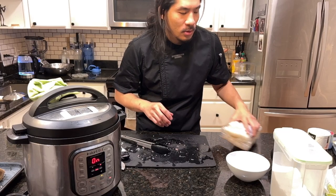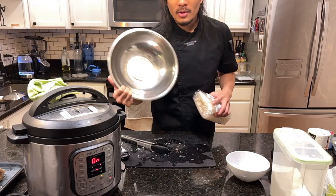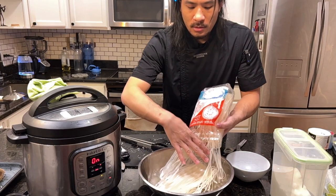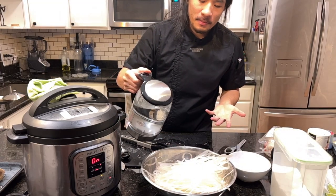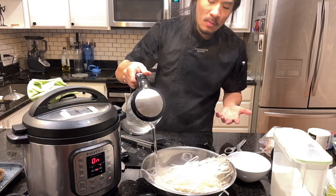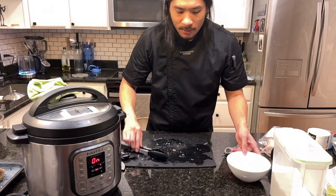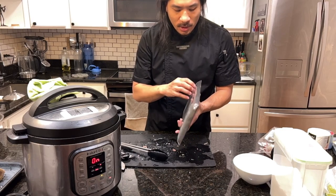We just need the noodles to be warm and then they'll be perfect. I'd like you to have a bowl with boiling water from a kettle. I'm just going to pour the boiling water from the kettle right over the rice noodles. This method is so much easier than getting a big pot of boiling water going.